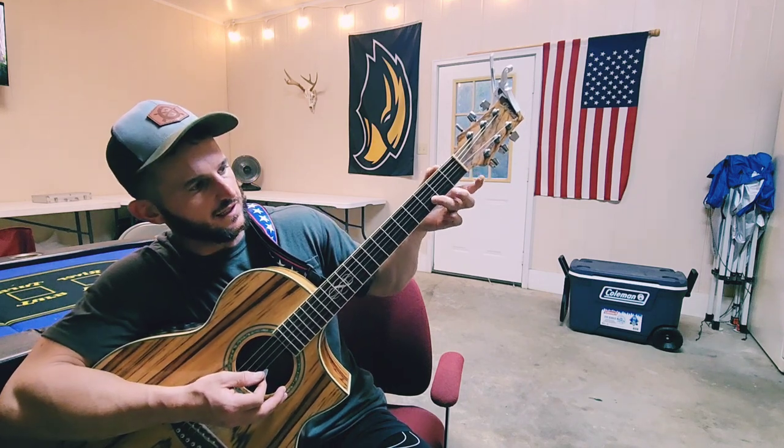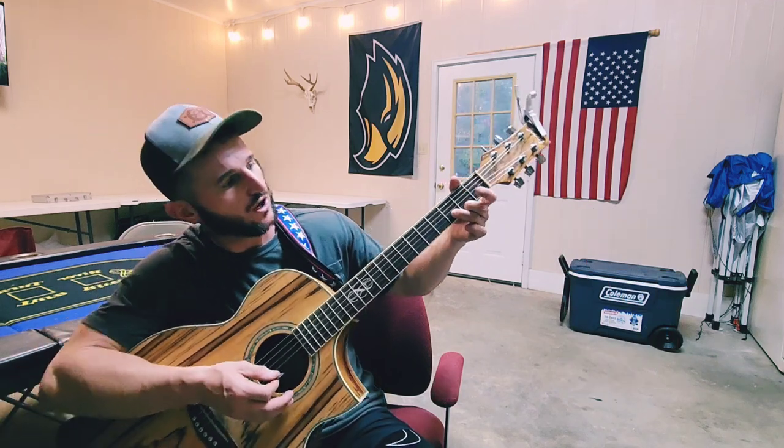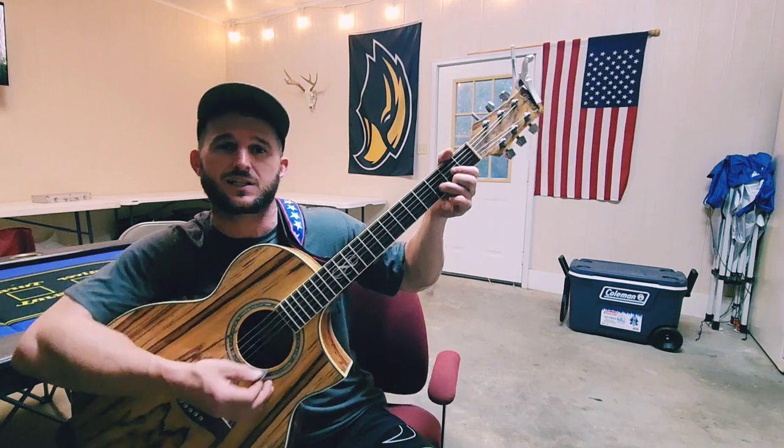You'll need to know a D — lift that pinky up, keep this finger on the second string. Middle finger goes to the bottom string at the second fret, pointer finger on the third string at the second fret for your D. You're supposed to strum the bottom four strings, but if you strum all of them on these country songs, it really doesn't make a difference.